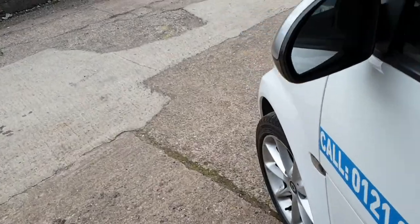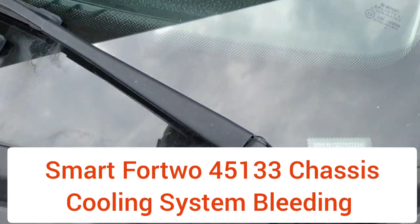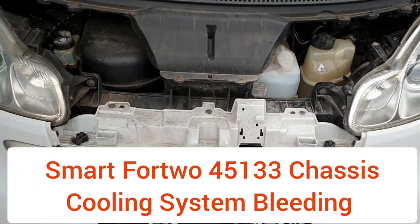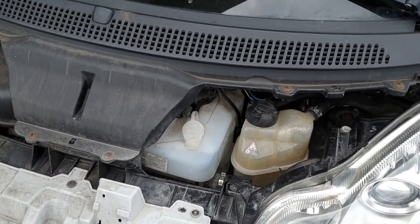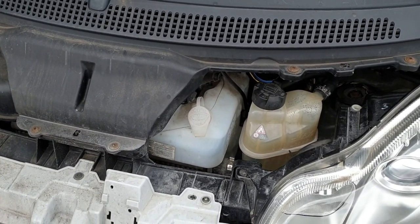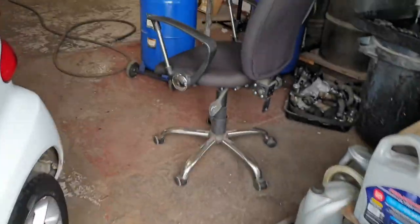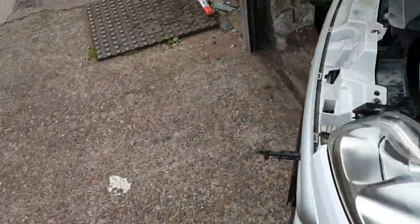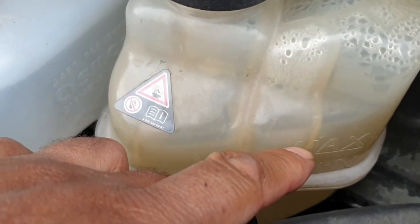Smart 4.2 with 451 chassis. Today I'm going to show you how to bleed the cooling system on this vehicle. To do that, you first need to fill the expansion tank up to the maximum level.